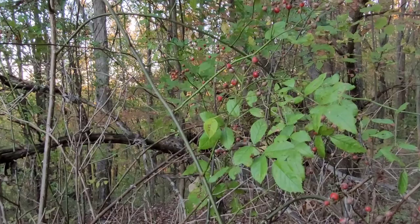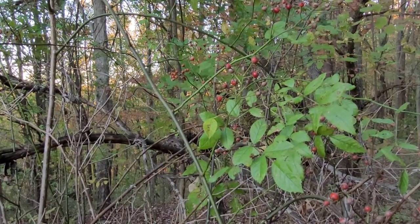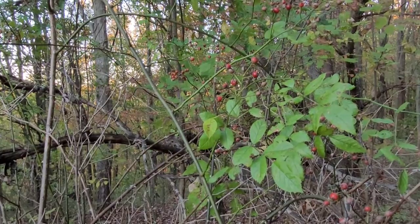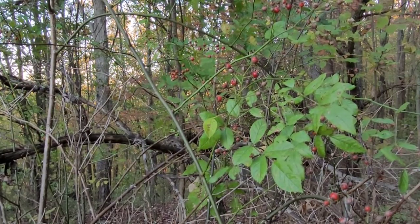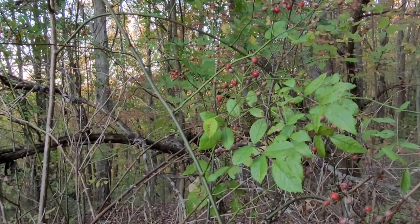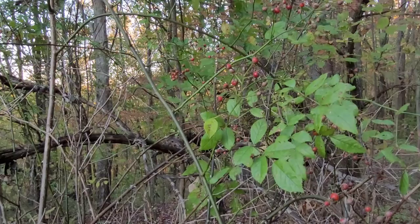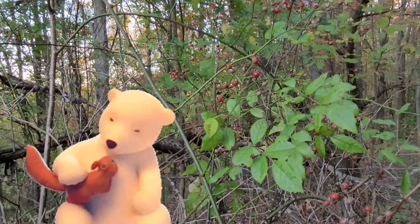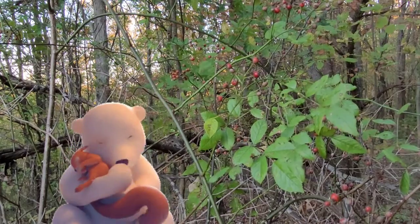Rose hips are best harvested in the late fall. The longer they stay on the vine, the sweeter the flavor will be, especially if you get them after the first frost. Now the problem is that rose hips are enjoyed by just about every animal in the forest — even bears know the benefits of rose hips.